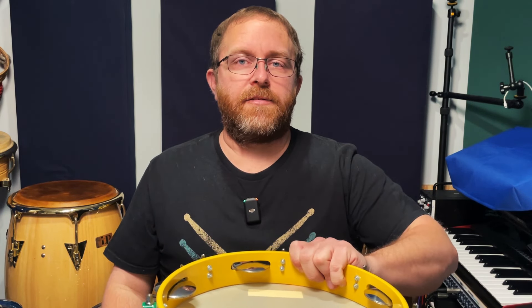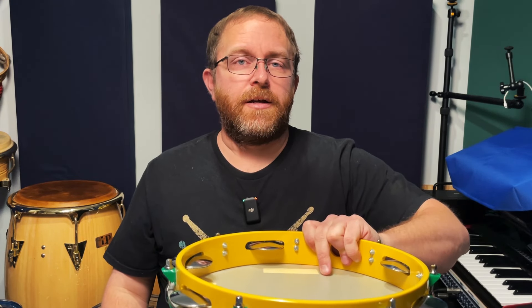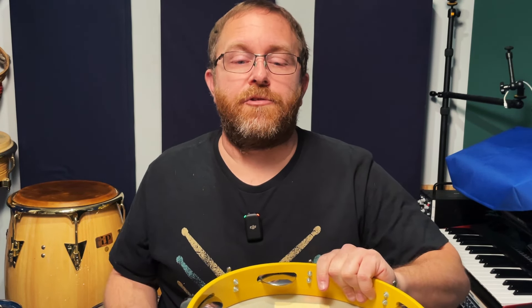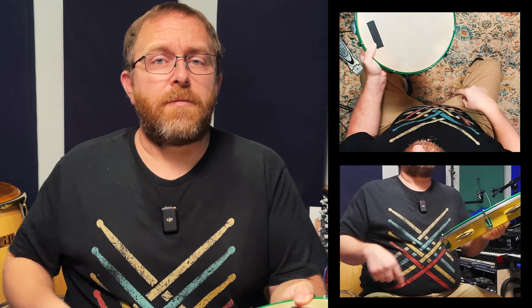To hold the pandeiro, I grip it with my thumb on the top edge of the head and my fingers on the inside of the shell or frame. I use my middle finger to dampen the head from the bottom, but some percussionists use their pointer finger. Mine's very short and this is a heavy pandeiro, probably a little too heavy and too big for me. Some players only change the pitch of the instrument with their thumb on top. Like the riq, there are a lot of great percussionists on YouTube who specialize in pandeiro, so I suggest watching their videos to get on the right course with this tambourine.